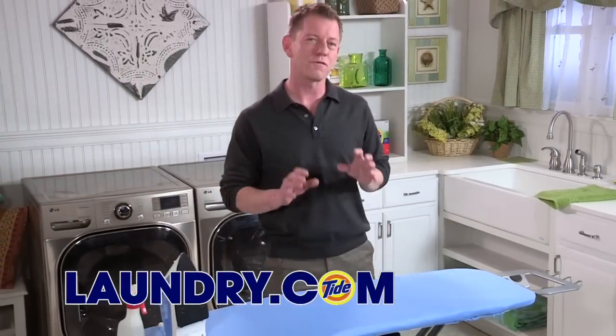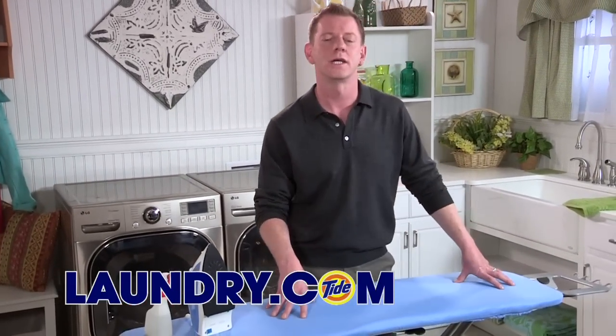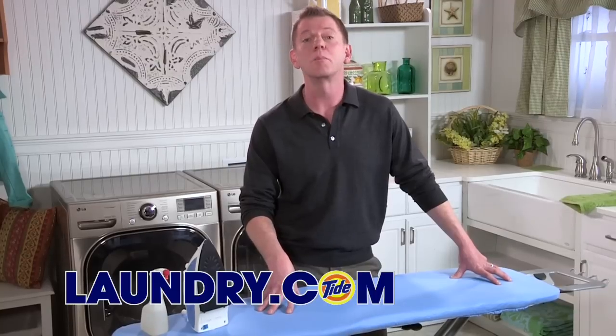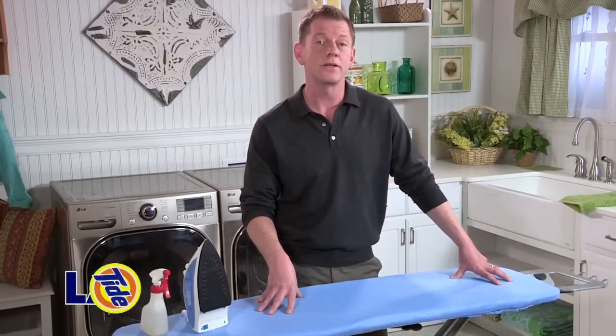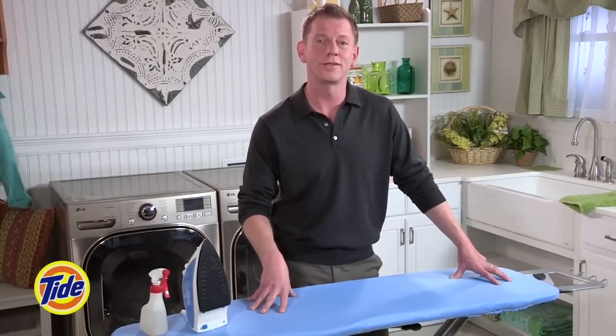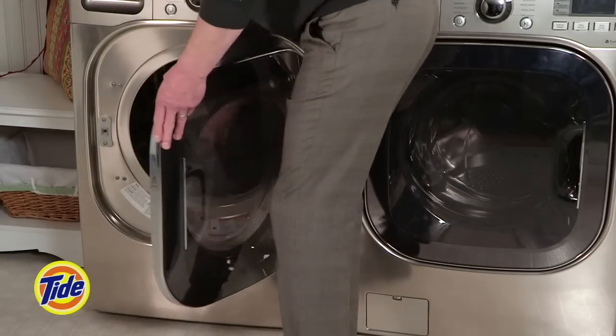Nothing says polished like a freshly pressed button-down shirt, but getting shirts crease-free can be a challenge. I'm a professional costume designer and today I'm going to show you how to iron a button-down shirt.